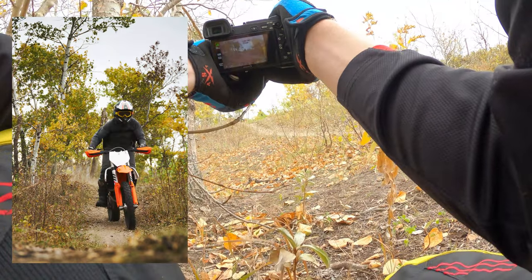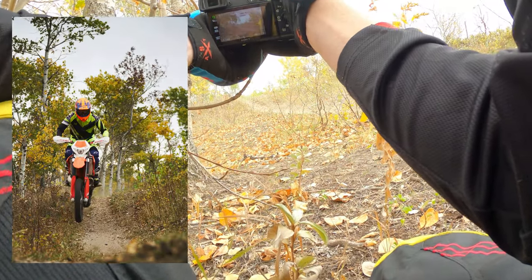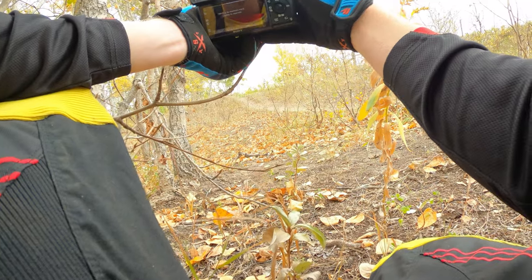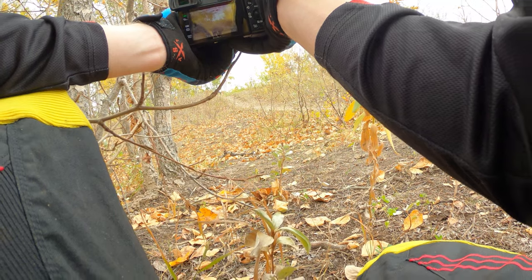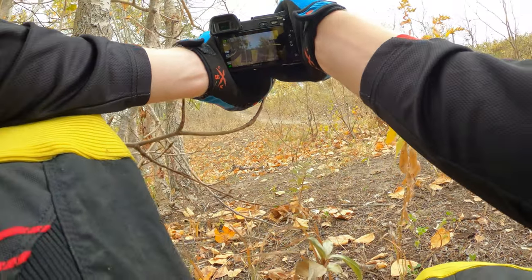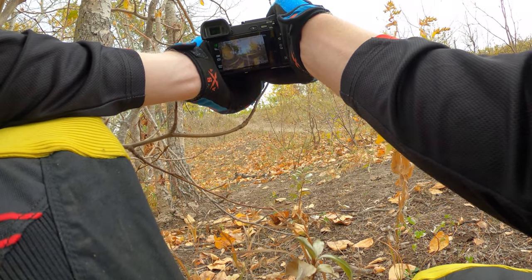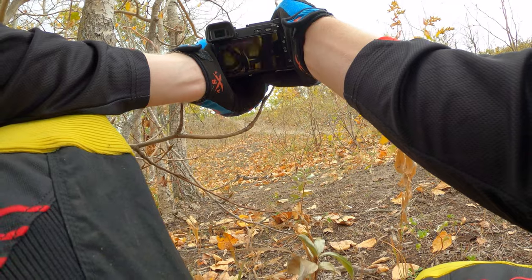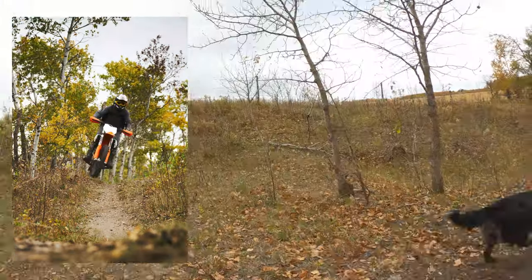This is that little off-camera section. Coming at a fairly flowy pace, getting some rain here. You do a hard chicane round and get launched off into this kind of off-camera kick.